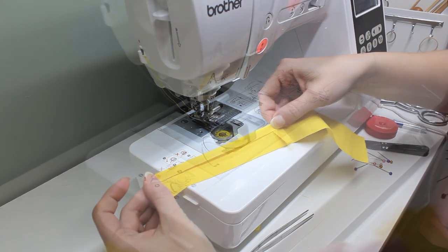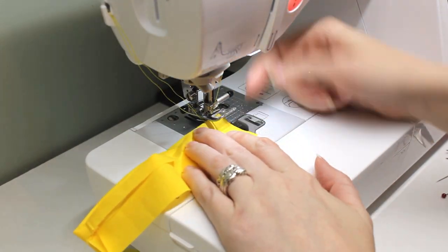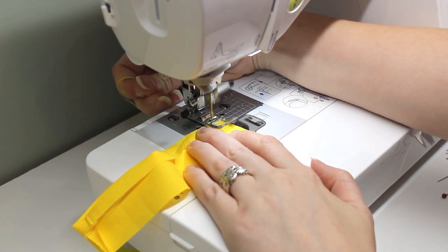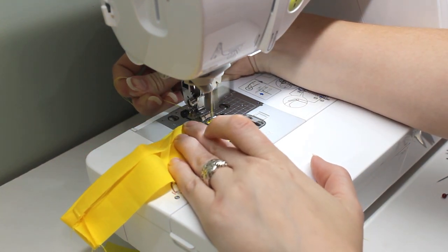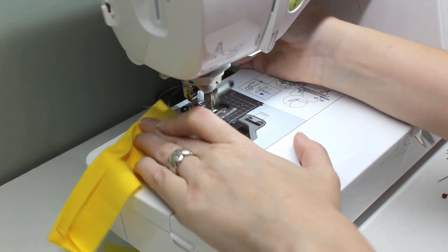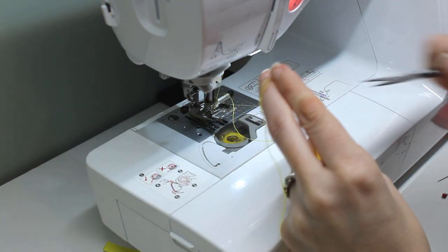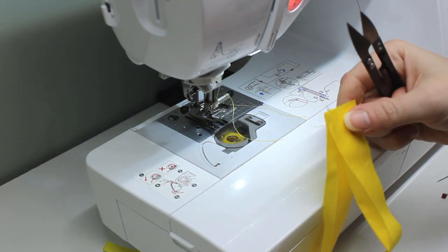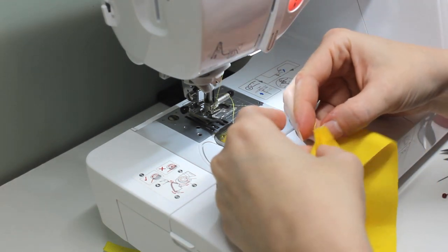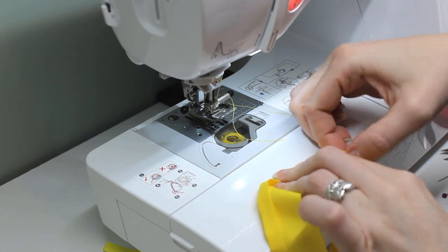After it's pressed, I unfold the other end so I can sew it closed too — once again with right sides together. Just like I did with the other side, I'll finger press this seam open, then fold the top edge like it was pressed. Pressing this now will make a future step much easier.